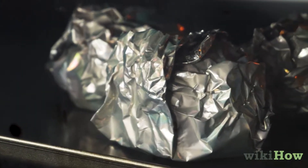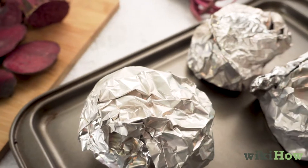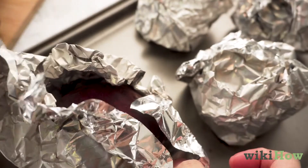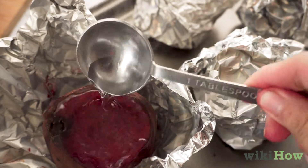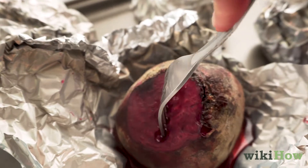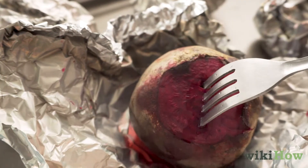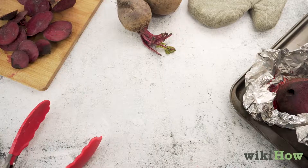Check the beets every 20 minutes. If they start looking dry or you notice scorch marks on the bottom, gently pull the foil away and pour one tablespoon of water onto each beet. You'll know the beets are done if they are tender when you stick a fork into them. Cool the beets, peel off their skins, and serve.